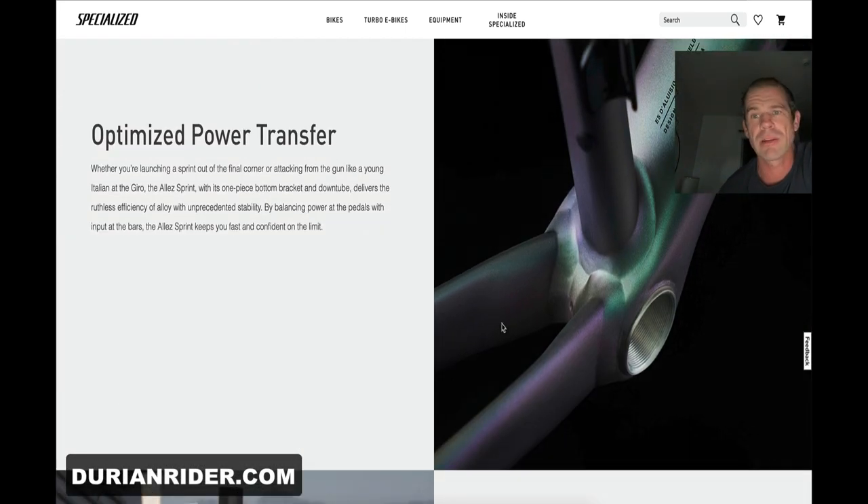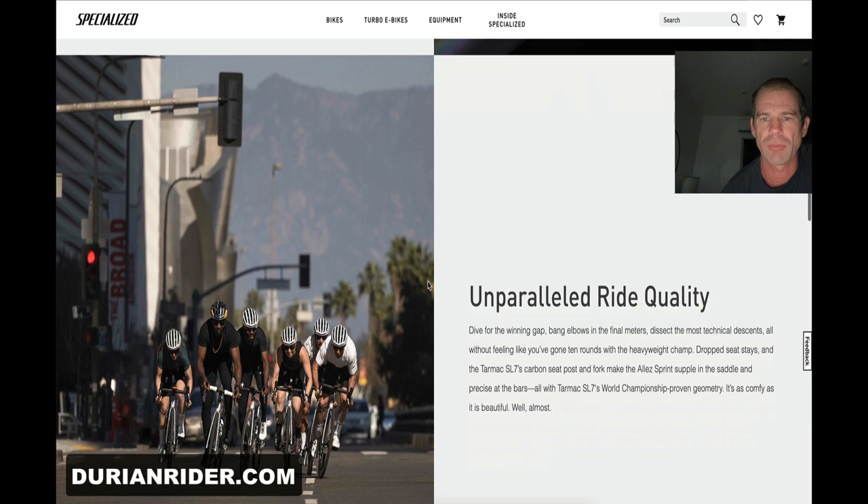The BSA bottom bracket — we like that. This is going to be stiffer. As an owner of the SL7 S-Works, this LA is going to be stiffer. It's not hard to make a bike stiffer than the SL7 S-Works. BSA bottom bracket, we like that.